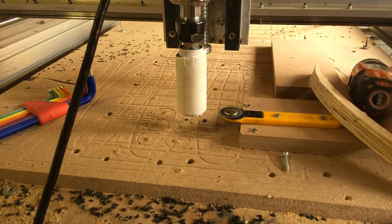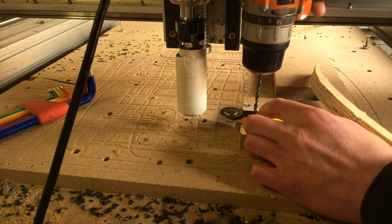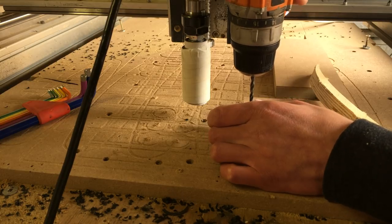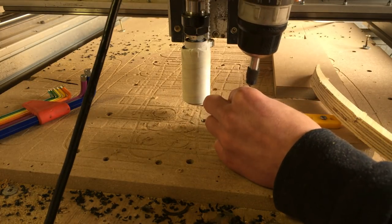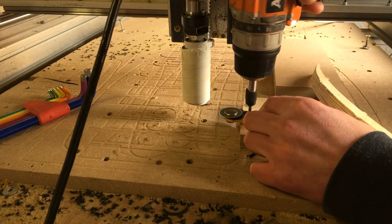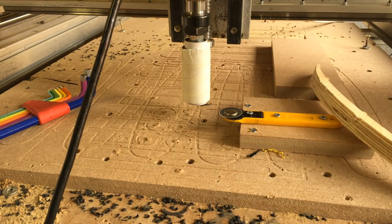Maybe I can just drill a hole in here — that would be better. Oh, that's way better now. This would still be wobbly in the plate — it would be nice if that's gone as well.